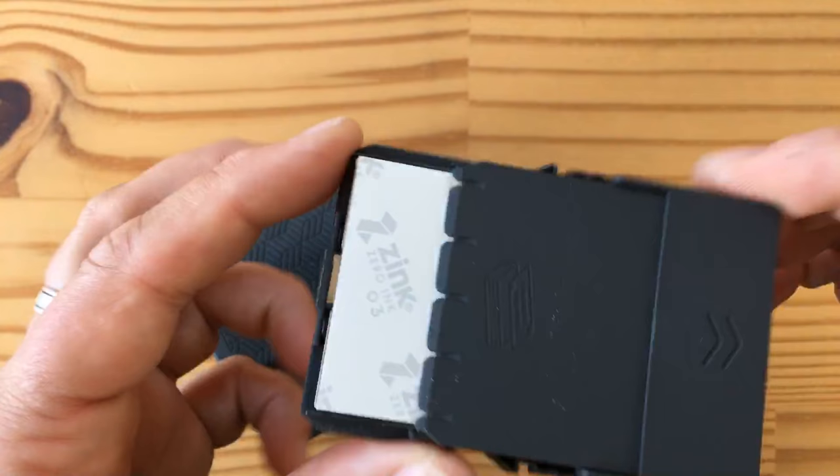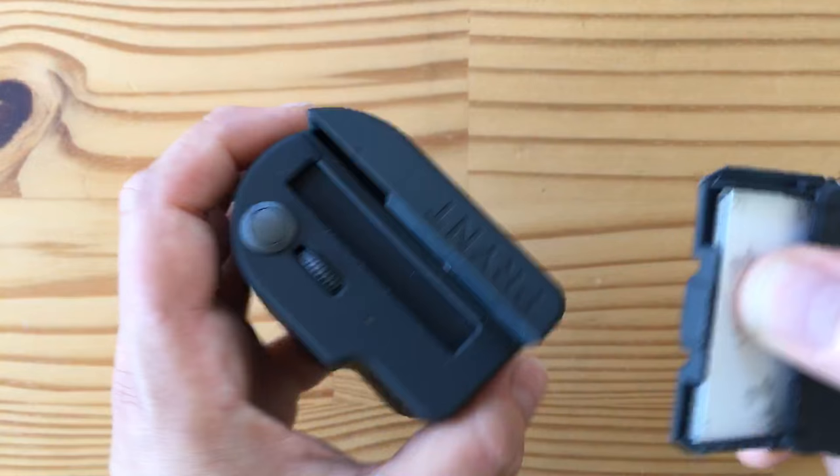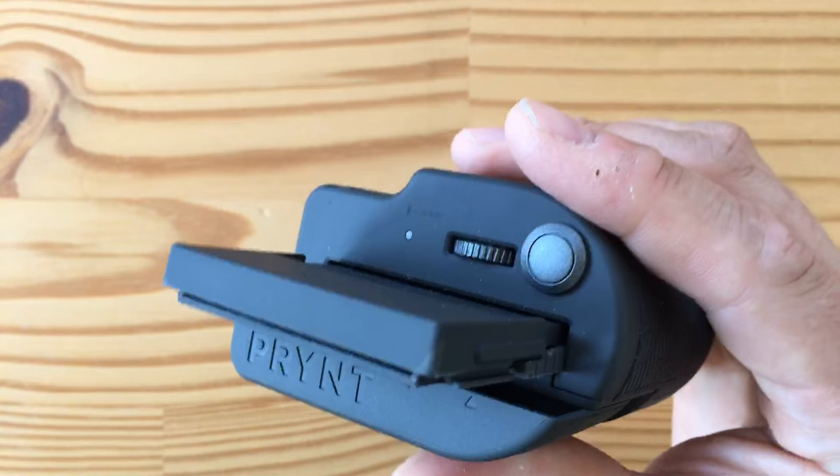I've already printed 9 and had a good time. I can never remember which way the magazine goes into the slot, but once it's in, the paper comes out the bottom slot when it prints. There's a battery inside, which is why it has a micro USB charging connector.